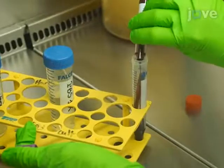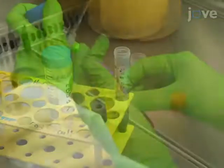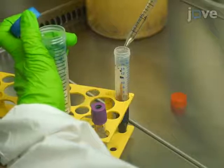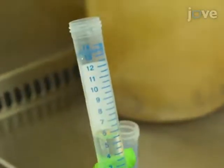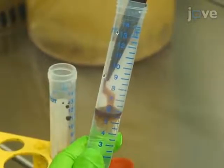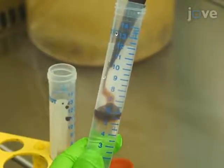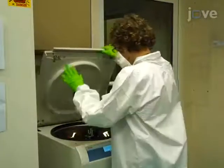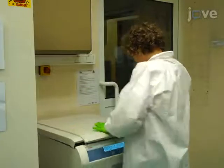Isolate mononuclear cells from red blood cells and granulocytes by first diluting bone marrow in three volumes of PBS. Then, carefully overlay one volume of FICOL with one volume of diluted bone marrow. Spin the density gradient at 300 g for 30 minutes without a break.